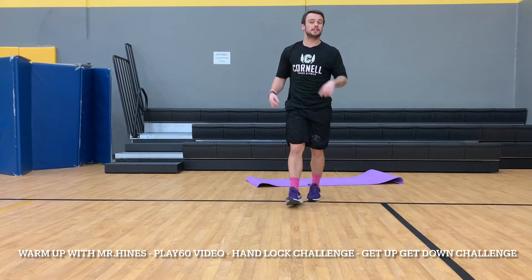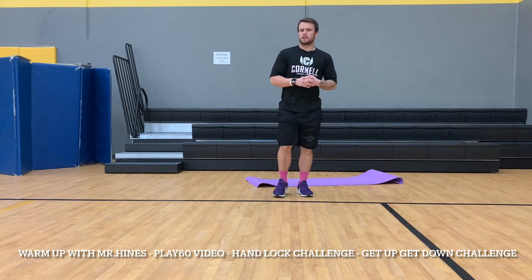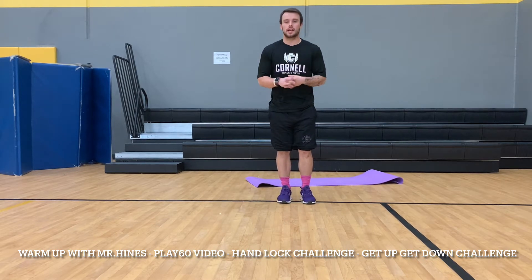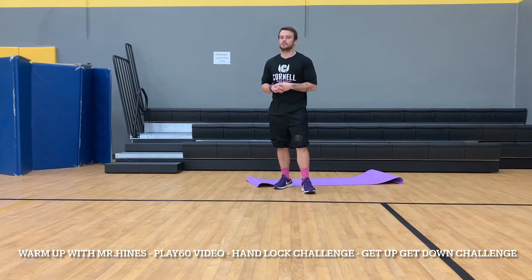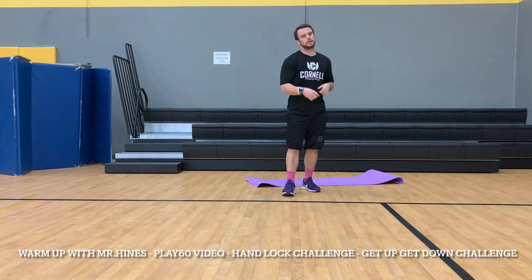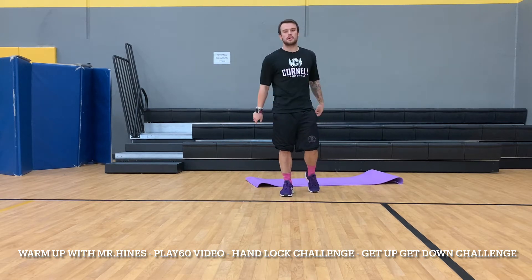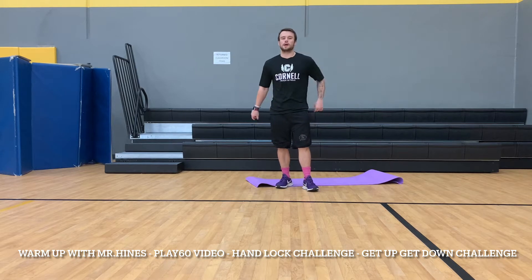Hello everybody, Mr. Heinz here. Flipping into another video — today is a warm-up video to make sure that you are ready for your day or any kind of learning. We're also going to do two physical challenges that you can try at home, somewhat hard, somewhat easy. Let's get to that warm-up. This warm-up is brought to you by GoNoodle — play 60, go check out GoNoodle.